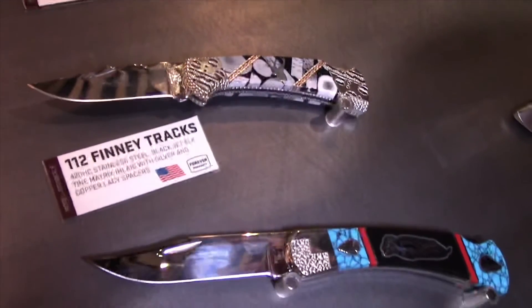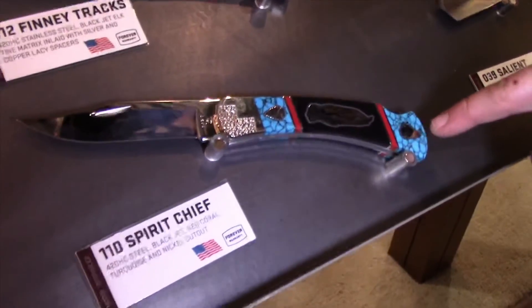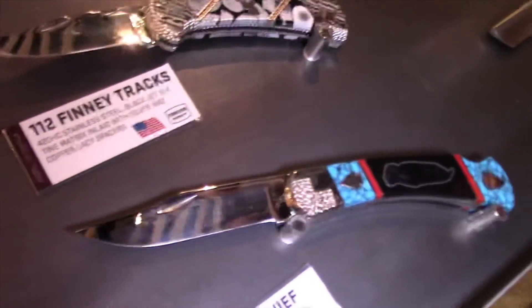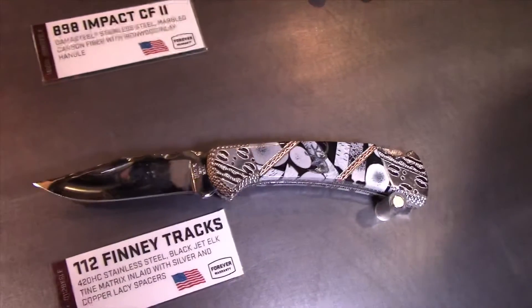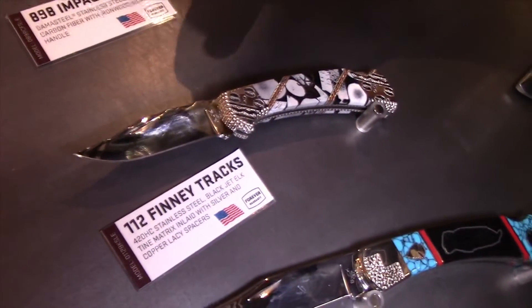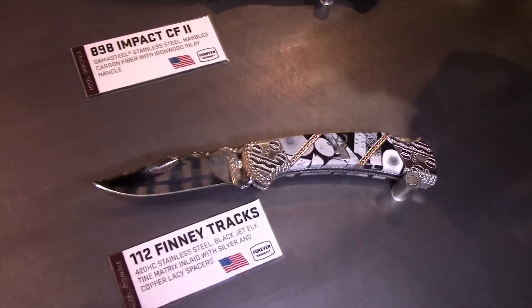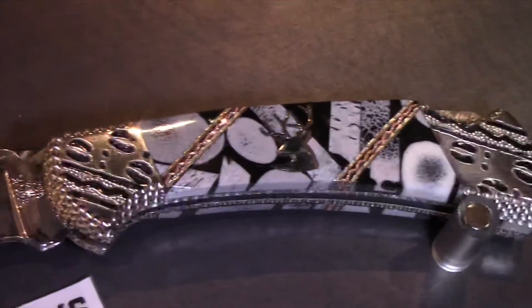We have a couple of custom knife makers we work with. Down here is a yellow horse — pretty similar to the yellow horses our customers have gotten excited about over the years. We have a new addition to the family: a knife done by Garrett Feeney. It uses all the Buck Knives parts — the blade, frame, and lock mechanism — but he has made his own interpretation of a really fancy handle with lots of custom engraving featuring a track pattern.